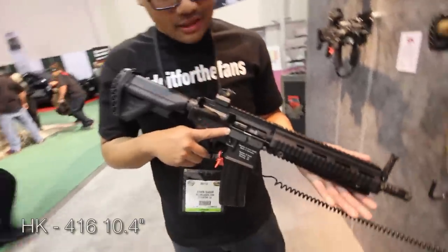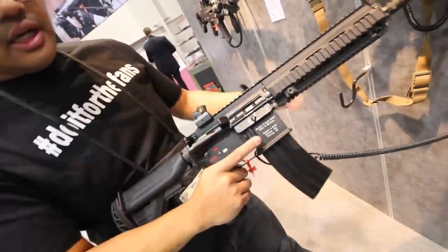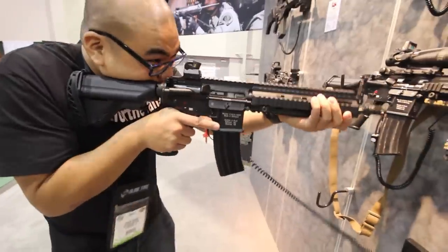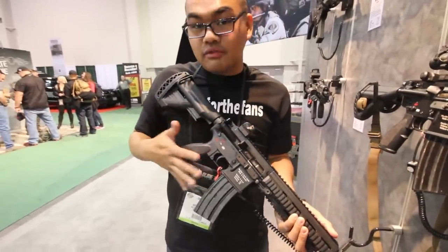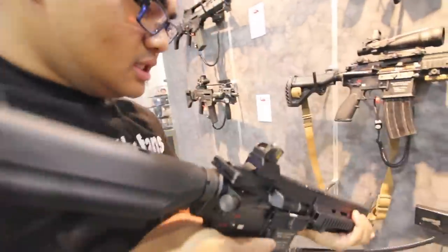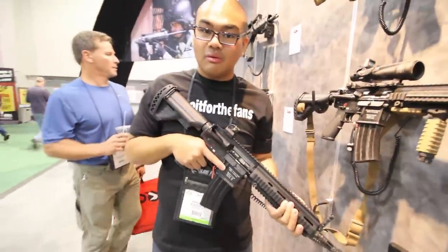What is this? This is — for all you Zero Dark Thirty fans — the 416 10.4 inch rail. Look at this, super compact. I believe they used a version of this in the movie — obviously not the real steel prop gun. But the sights — super tight, super clean. 416s, you gotta love them. HK, all the way.